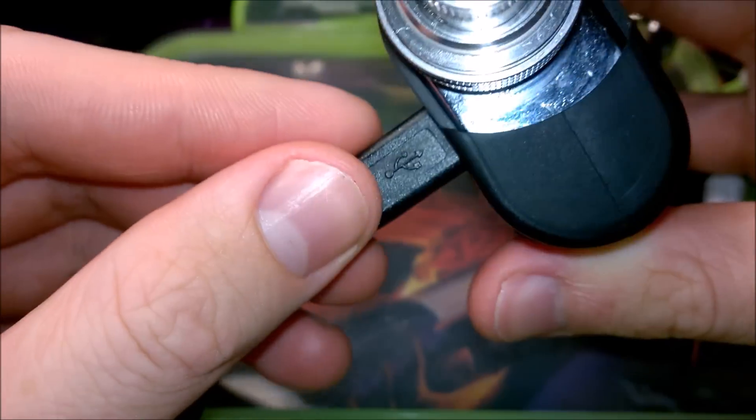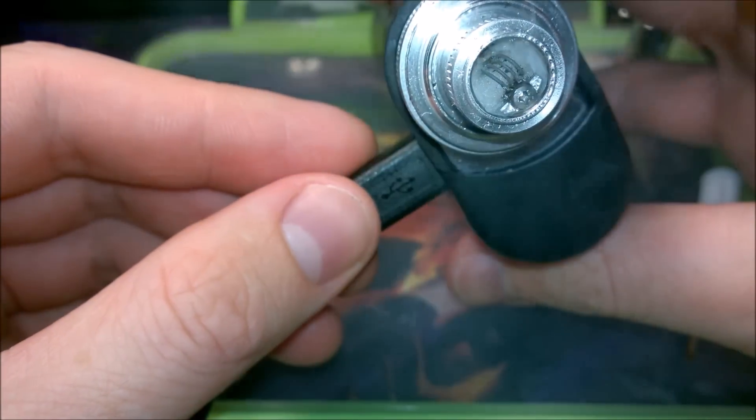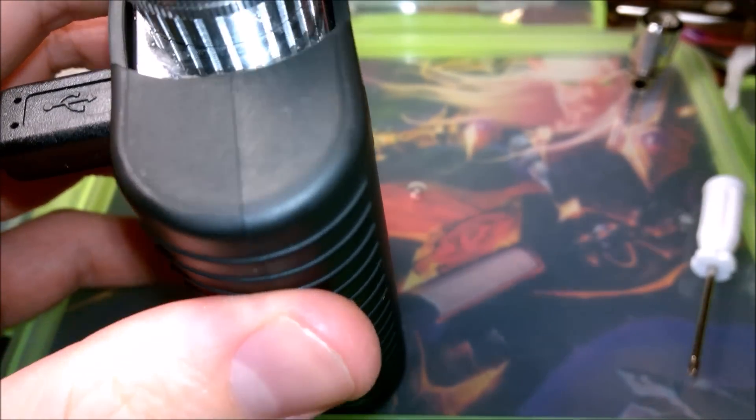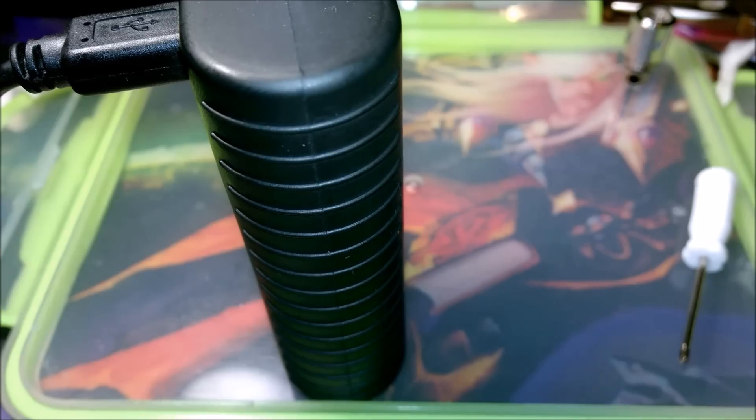If you look closely there are a few little burnt bits around the coil. That's possibly due to the fact that I was using it on 50 watts right from the start — not a good idea. Quick jump cut while I was just burning it in for a little bit longer, because I just like to make sure it's properly working before I put it back together.